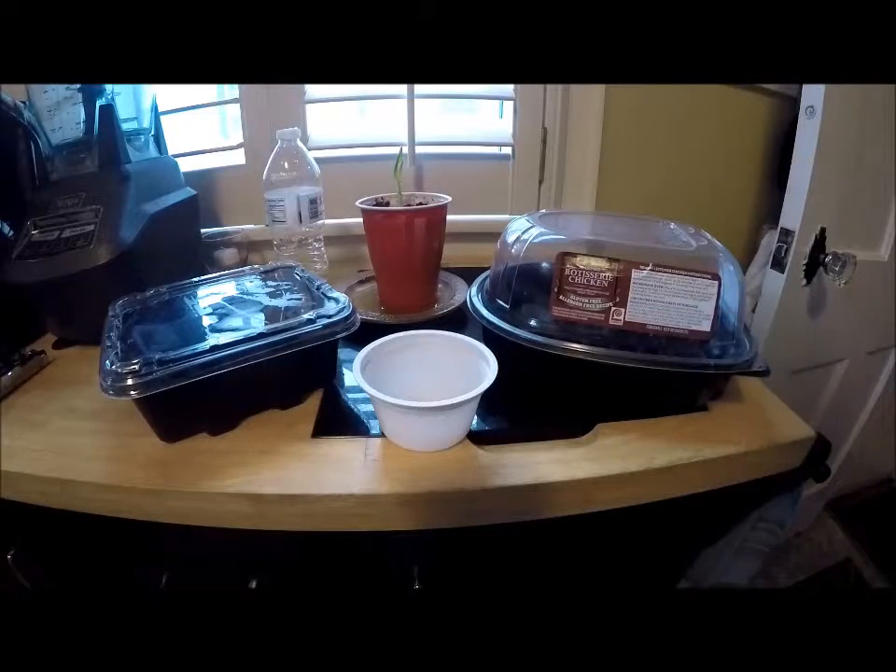This white container is a Chobani Greek yogurt container — just a nice size. You could start something small in there, even if you don't have a lot of space. On this shelf there's not a lot of room, but I could maybe start some basil in there. It's a nice way to get things going on a really small scale.